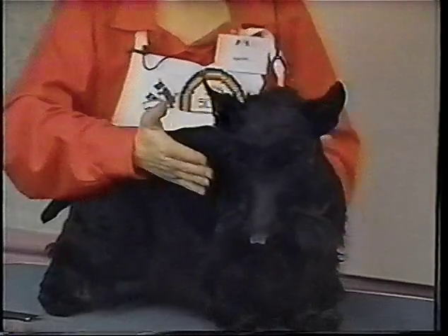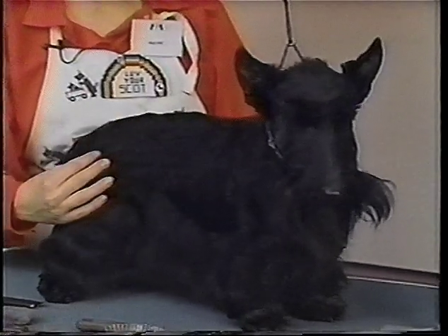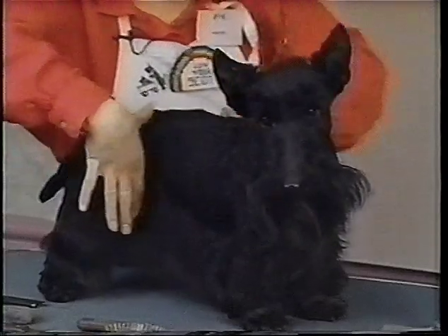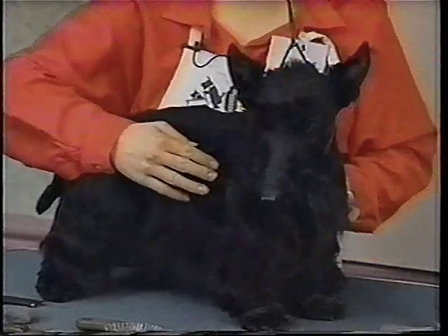Then you would look at possibly stripping out the back here because you want that really nice and tight. You can do the loin, the body of the dog, the barrel of the dog. Usually the shoulders are said to be the last.